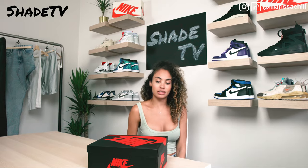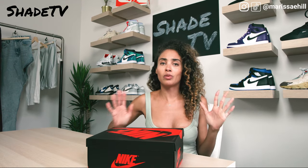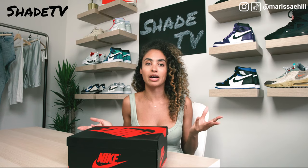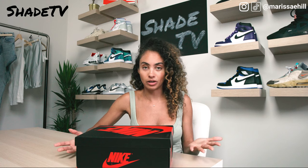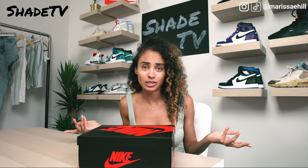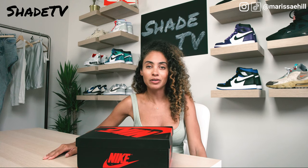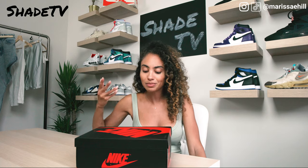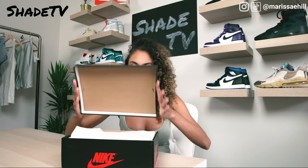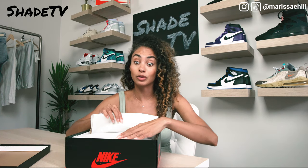I was really lucky with these shoes. Even if you do not win on the Sneakers app, do not give up — you should always have a plan A, B, and C. I was fortunate enough to find a foot store that I just walked into and they happened to have my size. It's never a bad thing to just ask sales associates, because you never know if they have the shoe you're looking for. And to my surprise, I was able to pick up the metallic silvers.